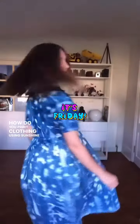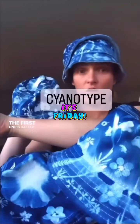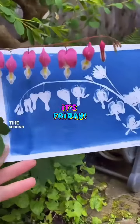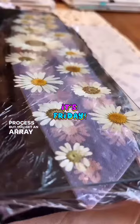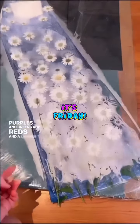How do you print clothing using sunshine and real flowers? You have two options. The first is called cyanotype and it gives you this gorgeous Prussian blue colour. The second is called solarfast and it uses the same process but you get an array of different colours like purples and greens and reds and a lighter version of the blue.